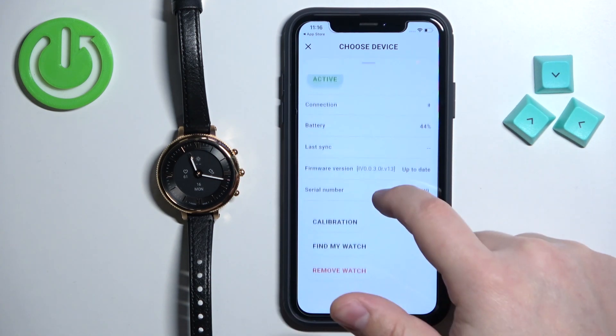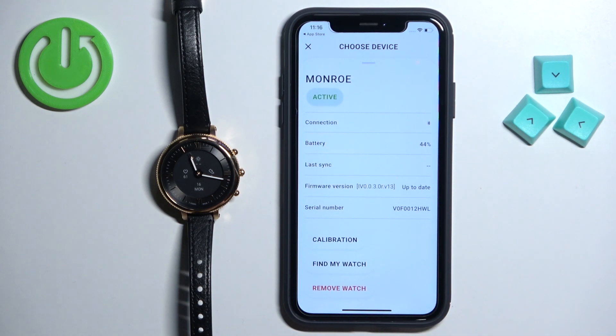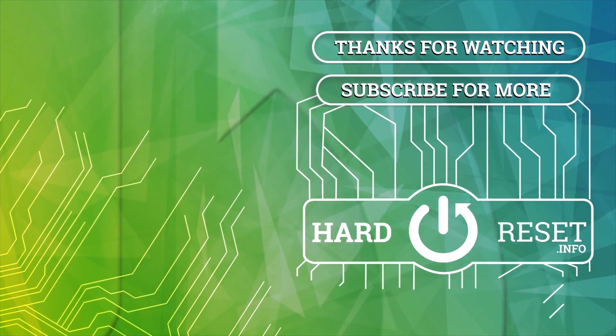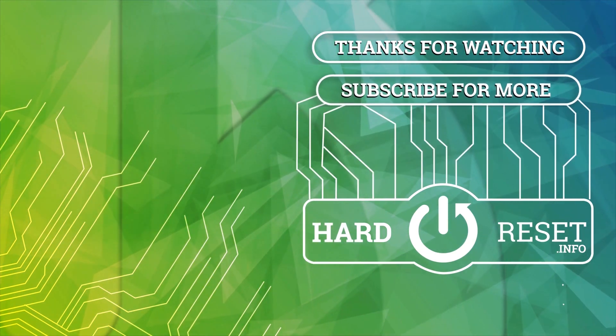You can customize some of the settings. And that's how you pair this watch with the iPhone. Thank you for watching — if you found this video helpful please consider subscribing to our channel and leaving a like on the video.